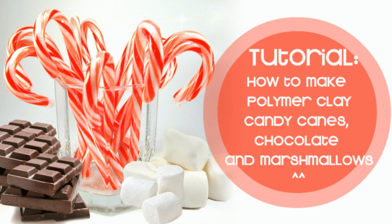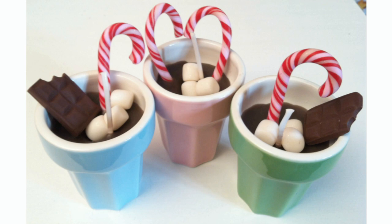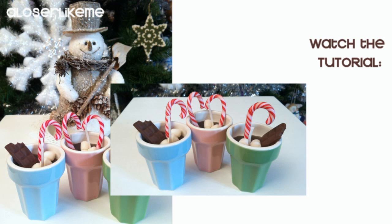Hi guys, welcome to my channel. Today I want to teach you how to make polymer clay candy canes, chocolate and marshmallows. I've used them to decorate my mini hot chocolate candles, but you can use them to decorate whatever you want.